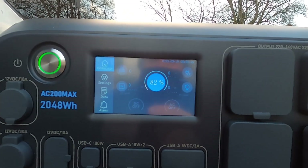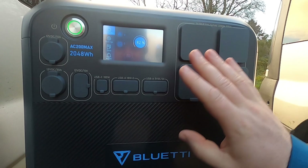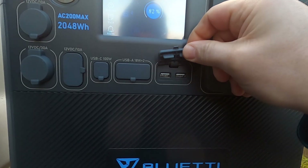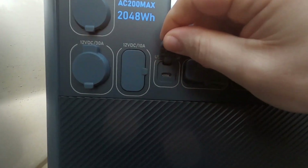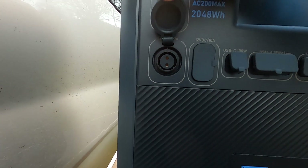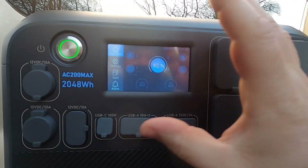Last night I cooked tea and I've boiled the kettle this morning — it's gone from 100% down to 82%. This is the main feature of the product itself. We have four AC three-pin UK outlets, your typical USBs, some other USBs, quick charge USB-C, a DC 12-volt 10-amp, a 12-volt DC 30-amp, and your typical cigarette lighter. You've also got your on/off button and the front screen.